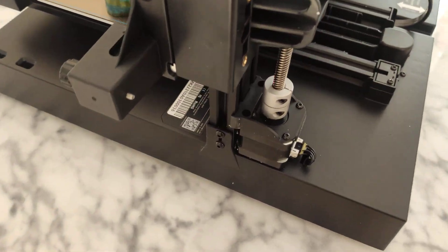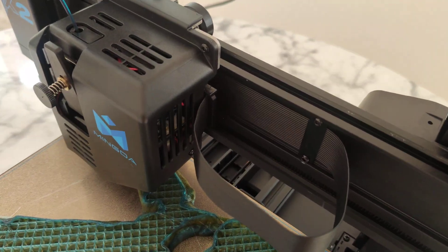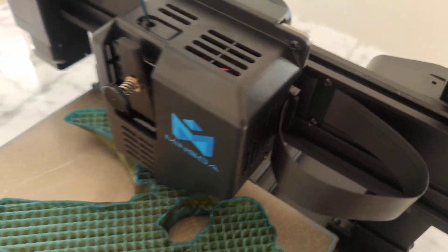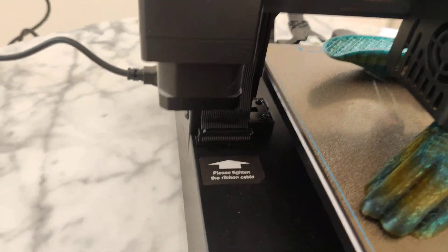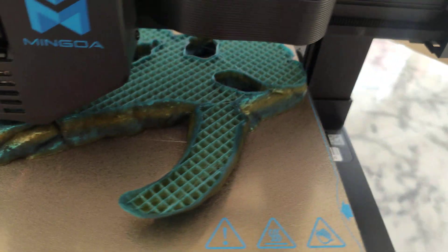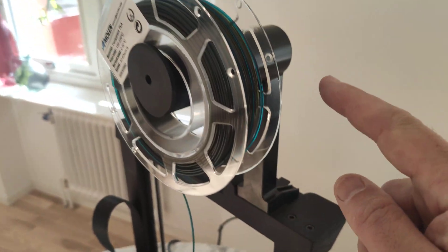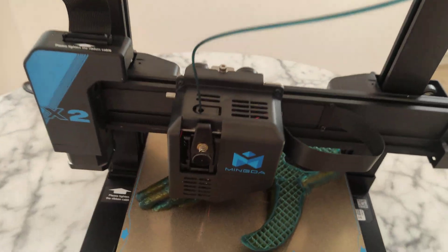It's very, very well made. Seems like a strong cable. Spool holder — you can change sides if you want.